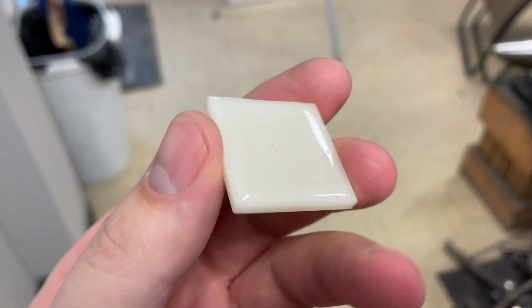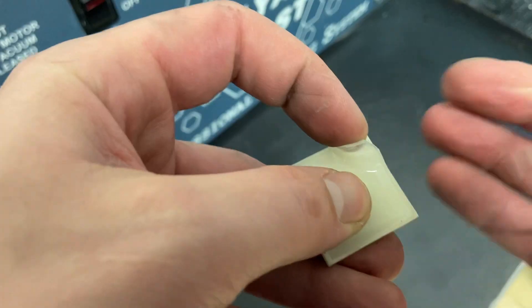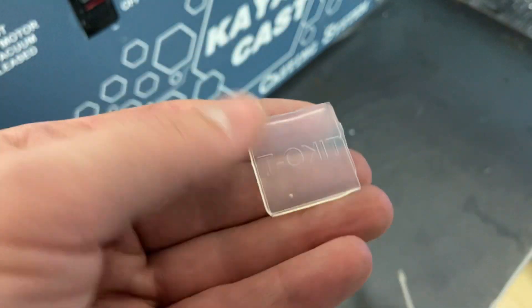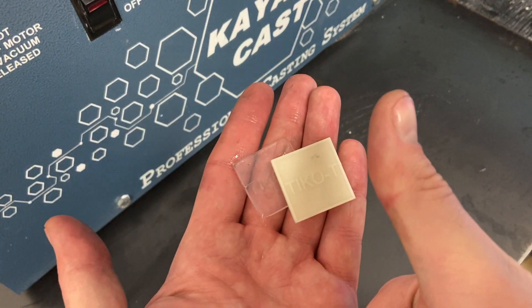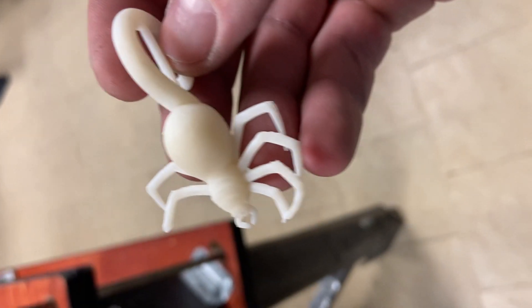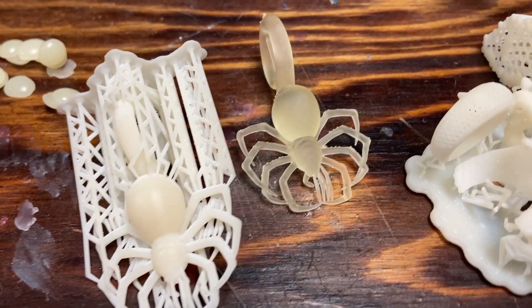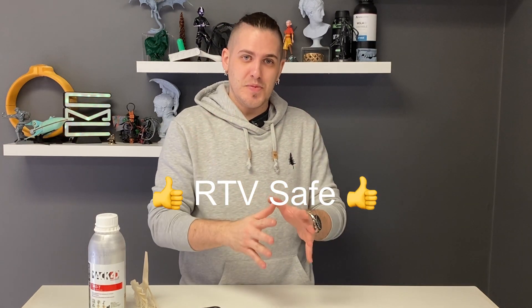Tyco T is, in fact, resistant to RTV. The test plate turned out absolutely flawless — no sign of stickiness at all. Unfortunately, when it came time to make the mold of the Tyco T spider, I dropped it and it broke, and I lost a bunch of pieces of the legs. Thankfully, I had another spider ready on hand, so there was no waste, and I did manage to get a mold in the end. We still have the Tyco T test plate, which turned out great, so confirmed: Tyco T is RTV safe.